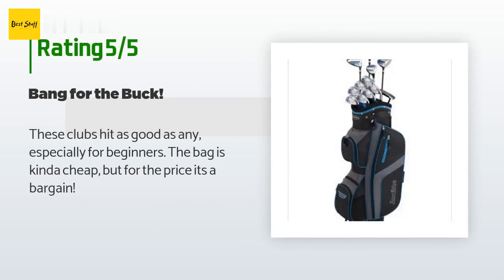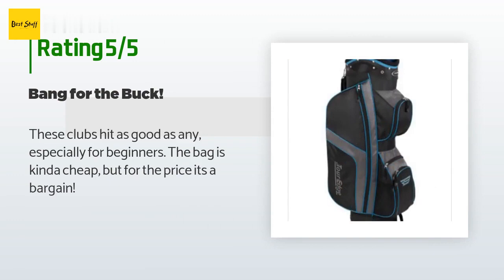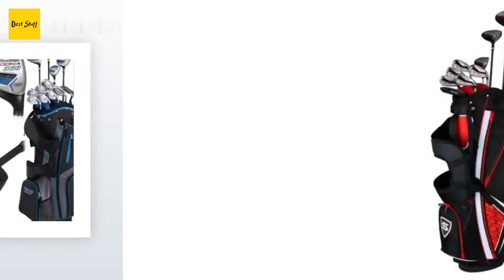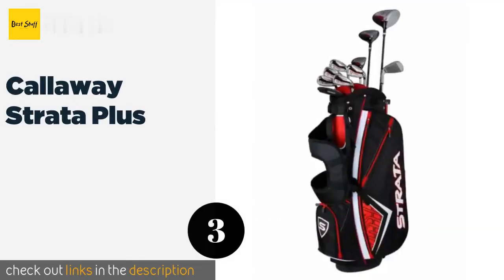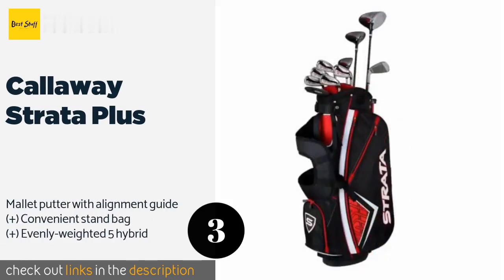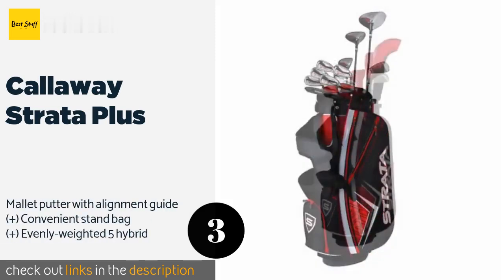A customer said: these clubs hit as good as any, especially for beginners. The bag is kinda cheap but for the price it's a bargain. The number three product is the Callaway Strata Plus. The 460cc driver in the Callaway Strata Plus gives you a generous striking surface to use when smacking the ball.